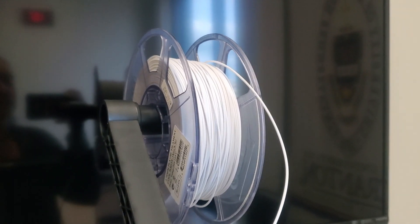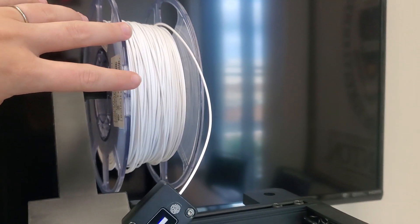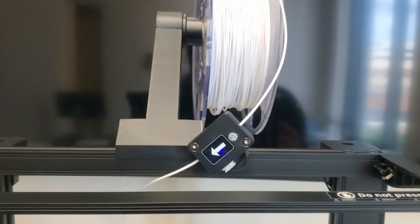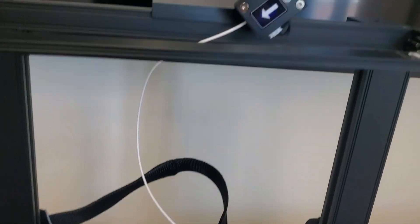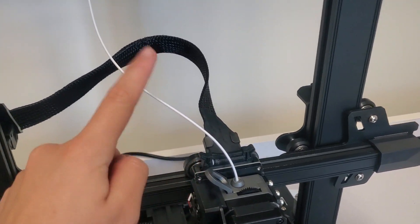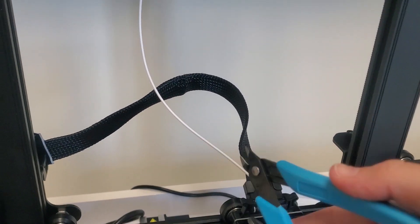Eventually you're going to need to change your filament. We have a roll of white PLA set up right now, but this will eventually run out, or if you need to print in a different color you'll need to know how to change it. The first step is to take a pair of angle snips and cut the filament between your sensor and the extruder — cut a little higher up so you can pull it out. Always cut at an angle; it makes it easier to feed the filament into the nozzle.